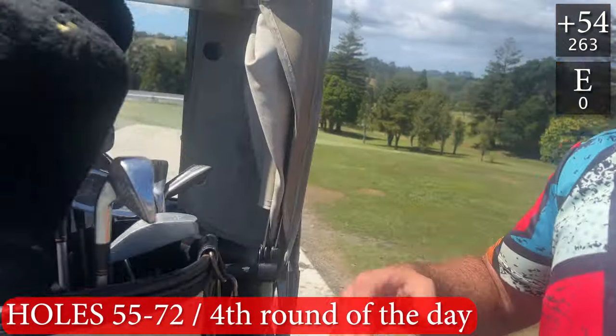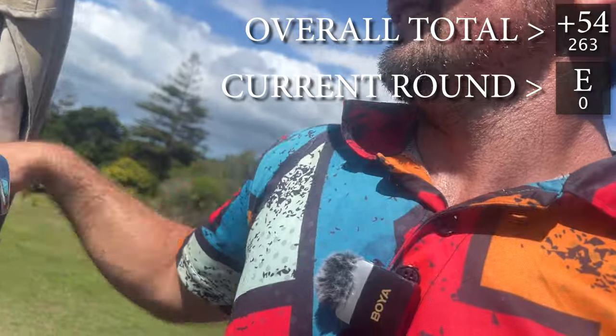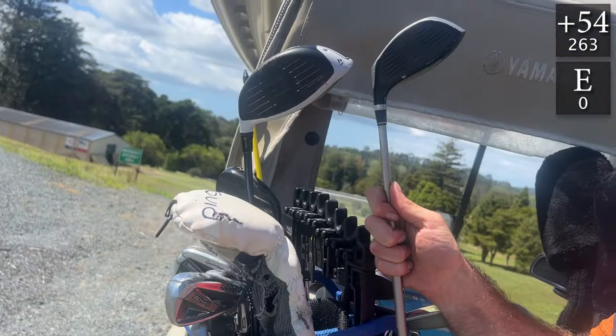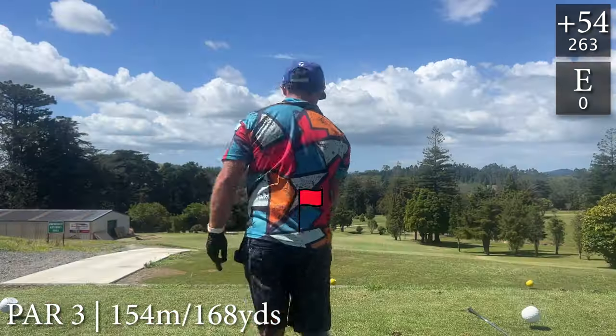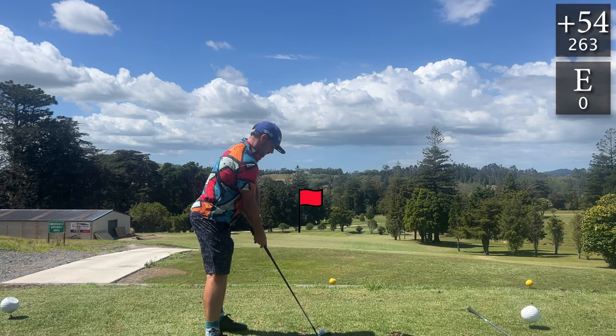Round four, we're using the old clubs. Let's just show you the driver head — look at that, the graphite regular shaft. That's the difference between the old driver and the new one. This is every shot from my 18-handicapper's round with my old clubs. The logic I'm going with is going up one club from my normal clubs, as I don't think they go quite as far.